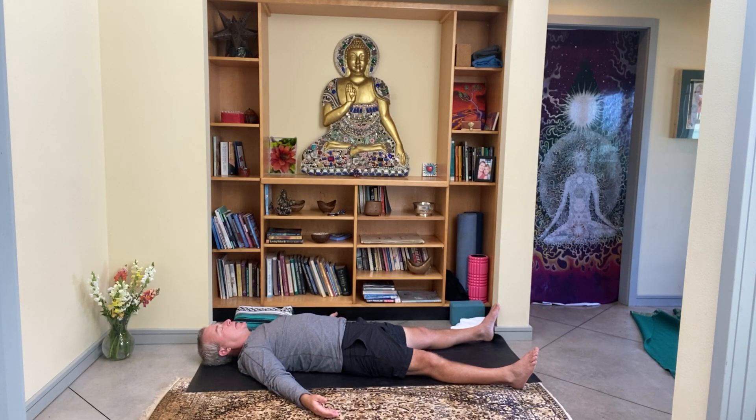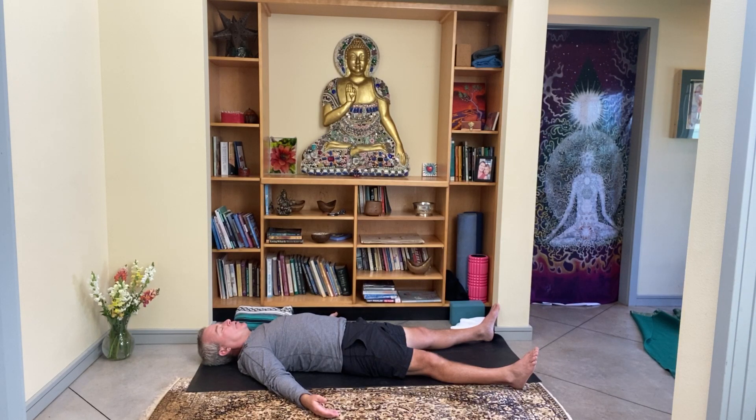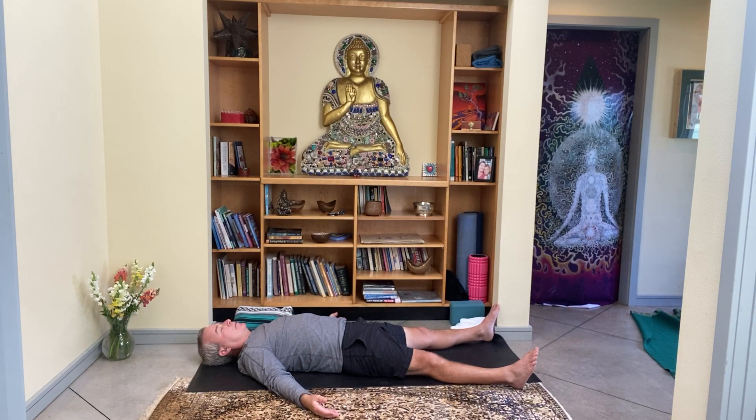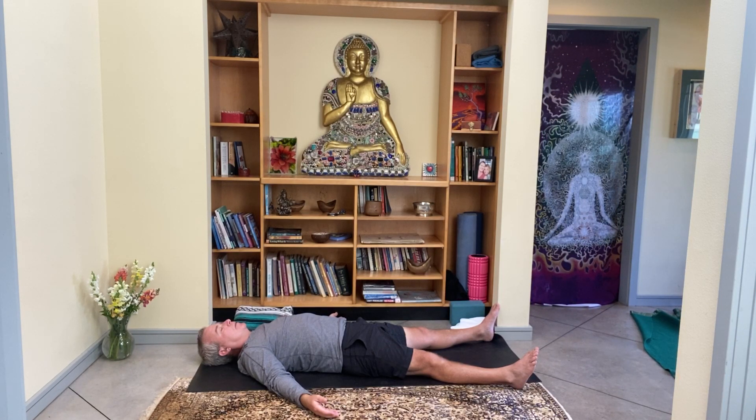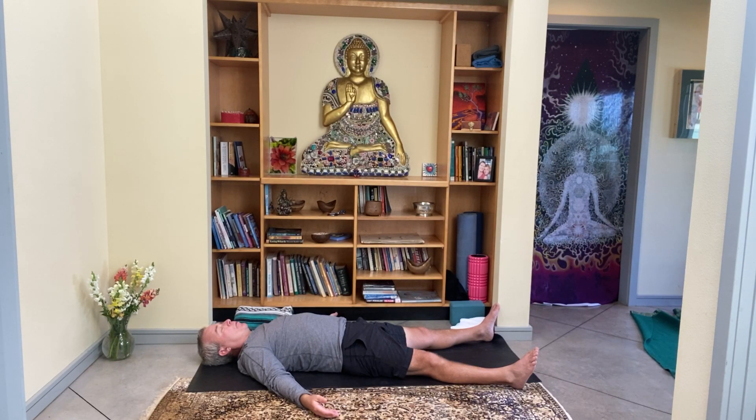In this luxurious place of stillness, notice the sounds around you. Notice where the clothes are touching the skin, where the skin is touching the air, and where the body and head are supported by the earth. As always, you're invited to stay like this for the rest of the day.